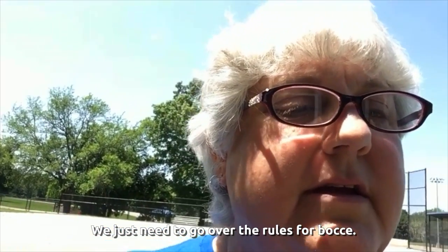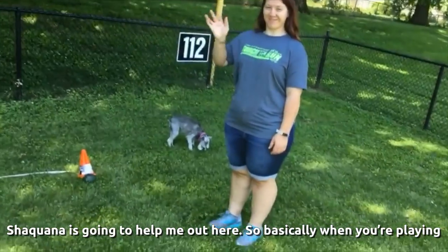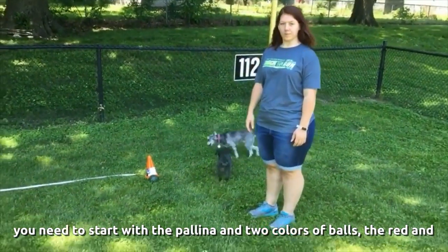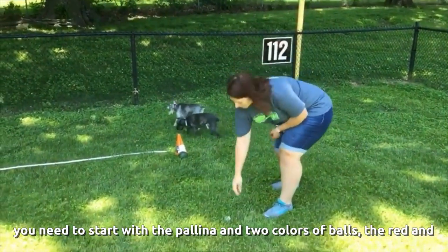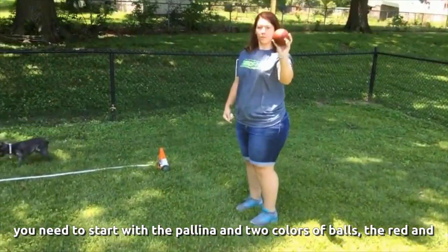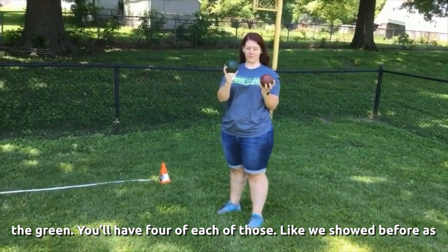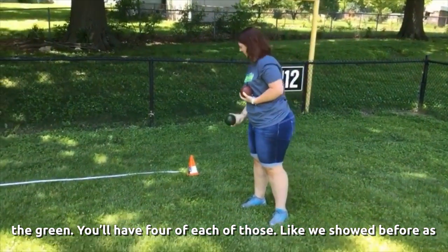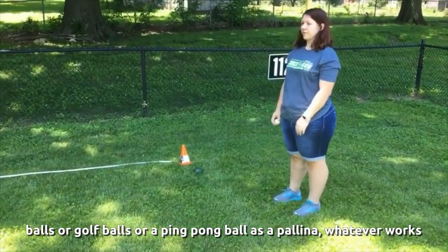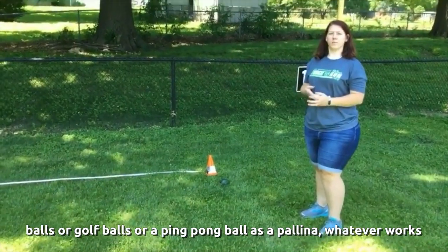Now we're going to go over the rules for bocce. Shaquana is going to help me out. Basically, when you're playing, you need to start with the polina and two colors of balls — red and green — four of each. As we showed before with supplies, if you want to use softballs, a golf ball, or a ping pong ball for your polina, whatever works for you.